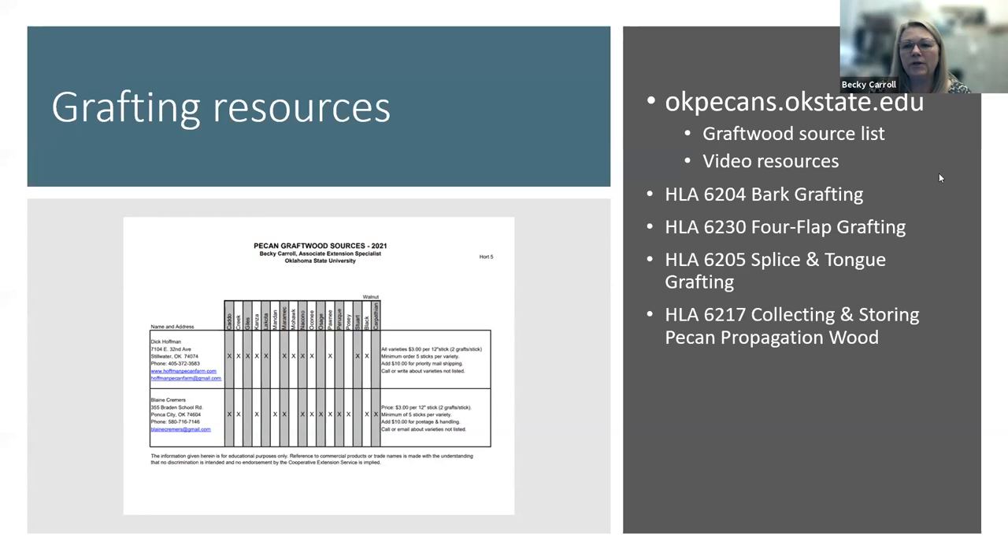I wanted to mention that we have the webpage okpecans.okstate.edu. We have a graftwood source list there — Dick Hoffman and Blaine Kremers are listed with common graftwood varieties, availability, and pricing. The webpage also has video resources, links to all our Zoom meetings, and videos showing grafting and other management practices, plus links to fact sheets with detailed pictures and step-by-step instructions.